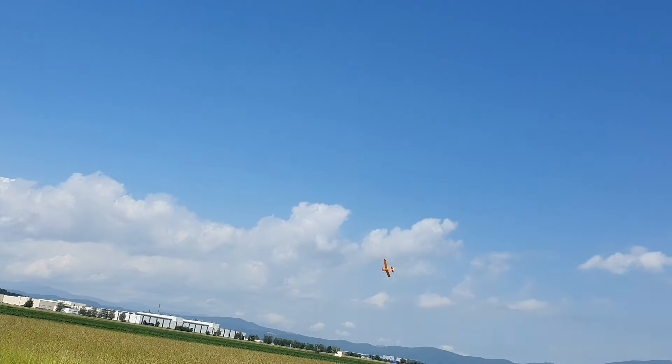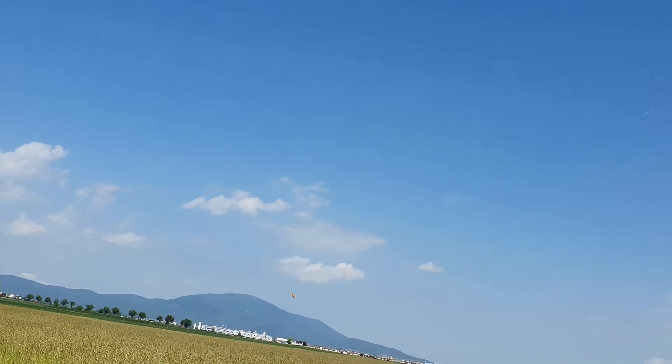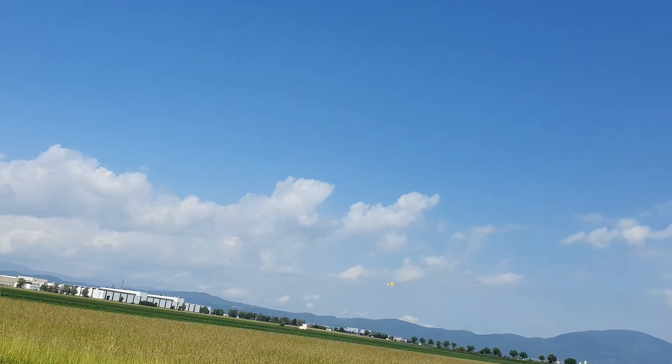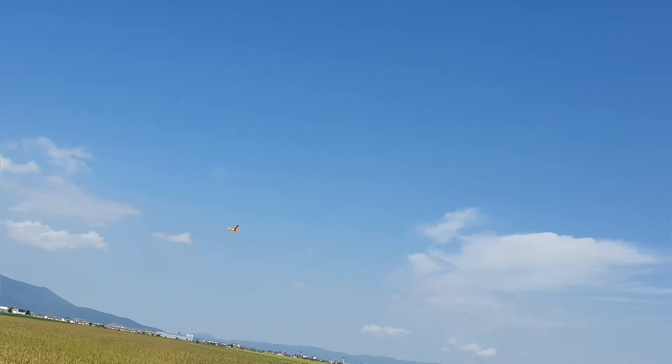I saw HobbyZone released two new airplanes the past few weeks — I think it was the Cub and the P-51. So 1S and ready to fly. But the major downside is they're not DSMX. That was really a bummer for me. And that's because I got this ready to fly.